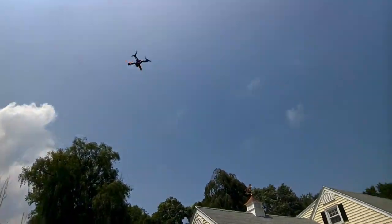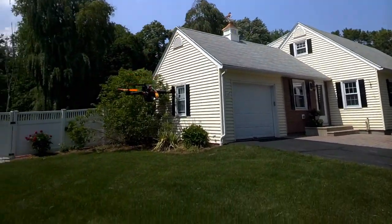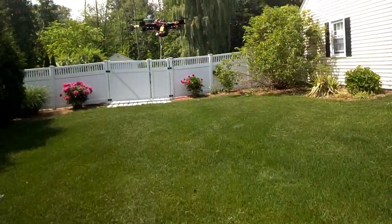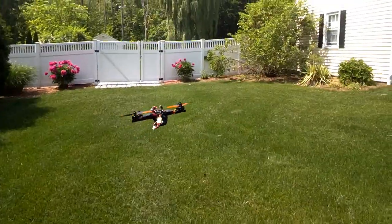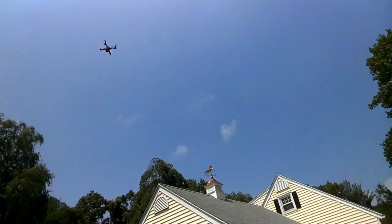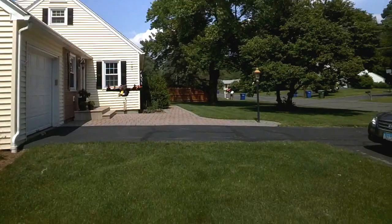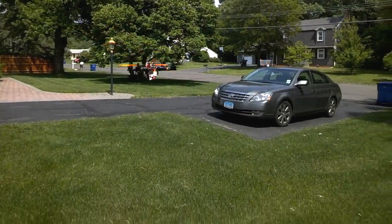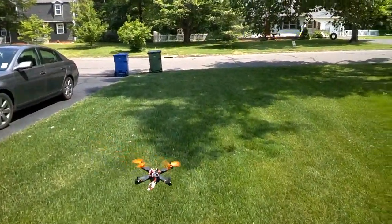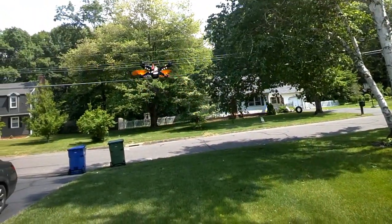Big difference between how this flies and the original FPV 260/250 builds with the multi-star motors and the not-so-rigid frame — but it was definitely good to learn on. This thing has a lot of power. More to come, especially as I tighten up the video wires and things like that. Yeah, this is flying so good.